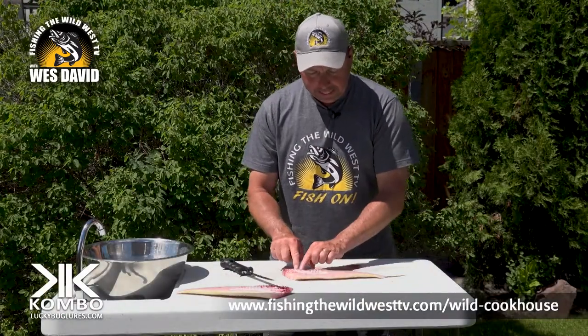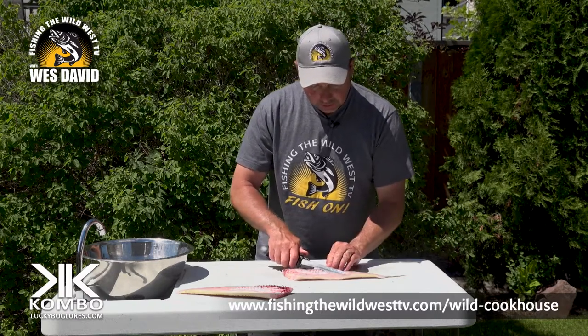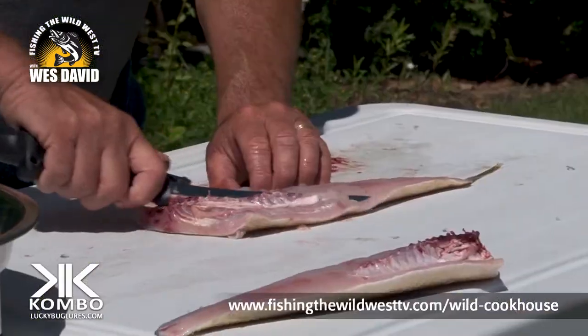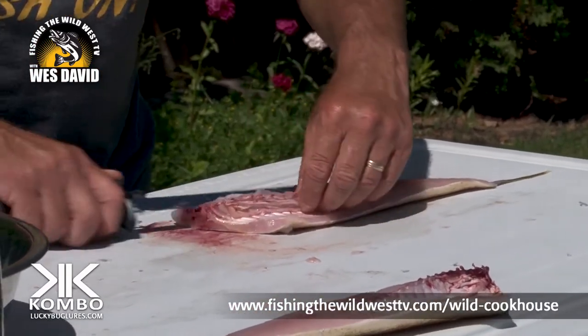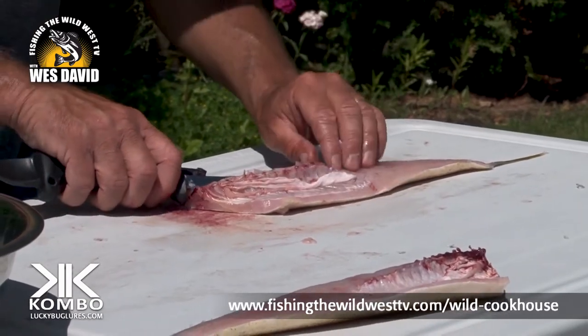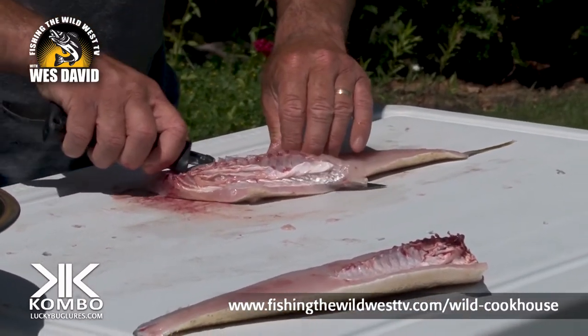This is the rib bone and then there's another set of bones inside — we're going to get those out. Just go down just under the rib bones, like just under. And don't cut down to the skin because you'll see there's a lot of meat there. If you cut down to the skin you're losing a lot of your precious walleye meat.